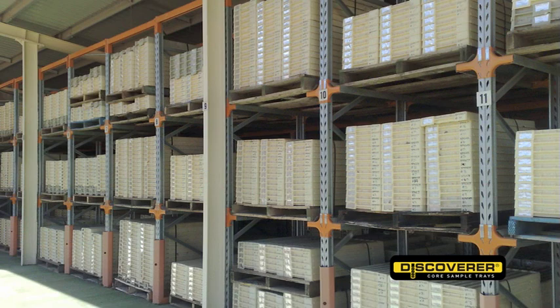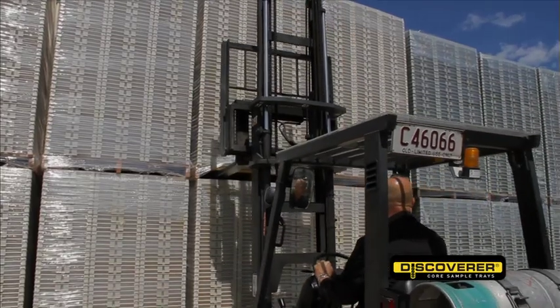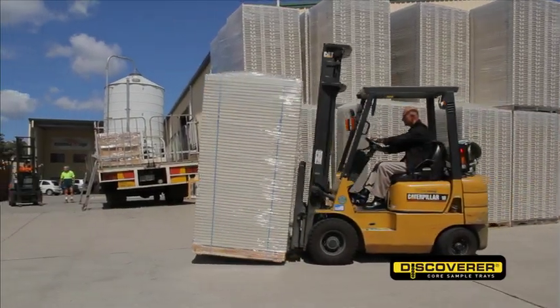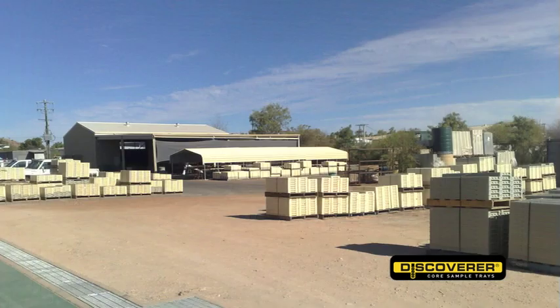The Discoverer has been used in the field since 1995, with trays sold in that year still structurally sound. In fact, the trays may well outlast the life of the mine site. The Discoverer is not only an outstanding performer but a sound investment that can lead to significant savings. You can fit up to 100% more on every pallet or in every container, depending on size, saving on freight.